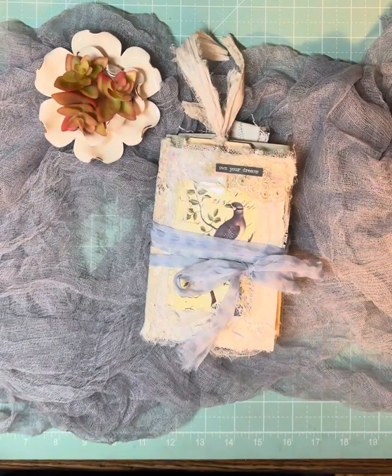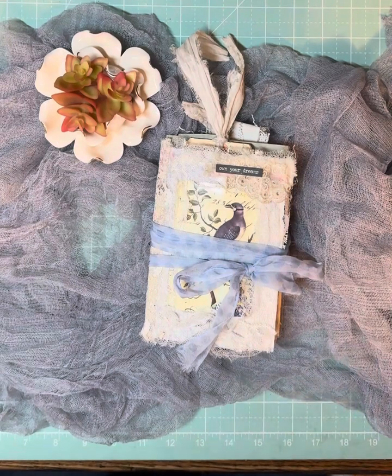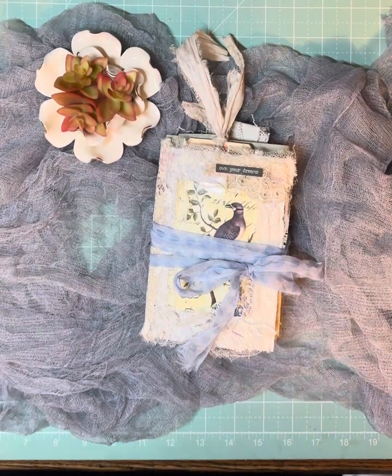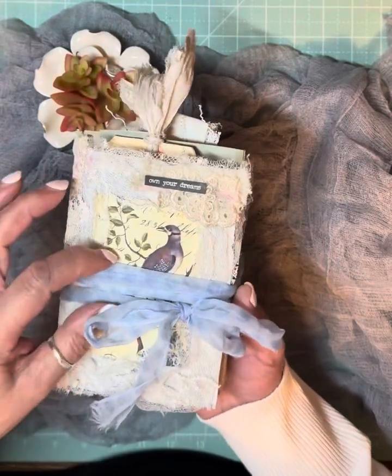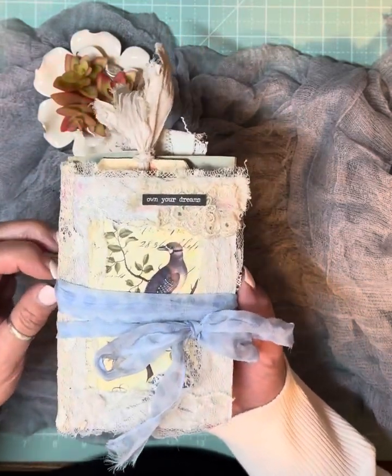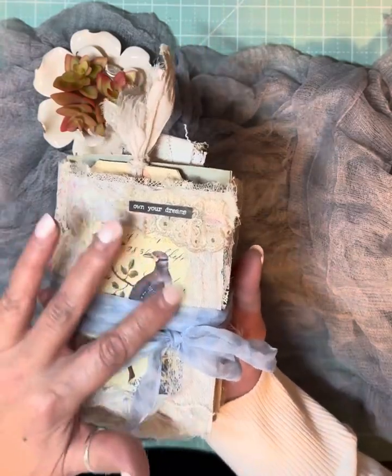Hello everyone, welcome. Thank you for joining me today. My name is Jennifer from Sun Dragon Paper and Lace, and today I'm going to do a flip through of this little journal that we've been working on, featuring Jacqueline's Souvenir de la France, her digitals.